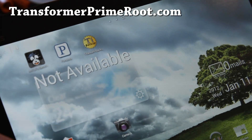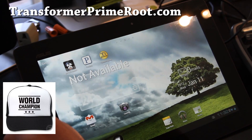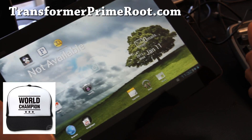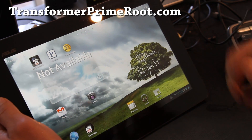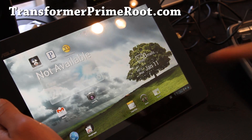And I think this is the world's first Android root with me taking a bathroom break while doing it — how cool is that? Anyway, subscribe! We'll have more cool stuff at TransformerPrimeRoot.com. Hell yeah, baby! See y'all later, and subscribe!